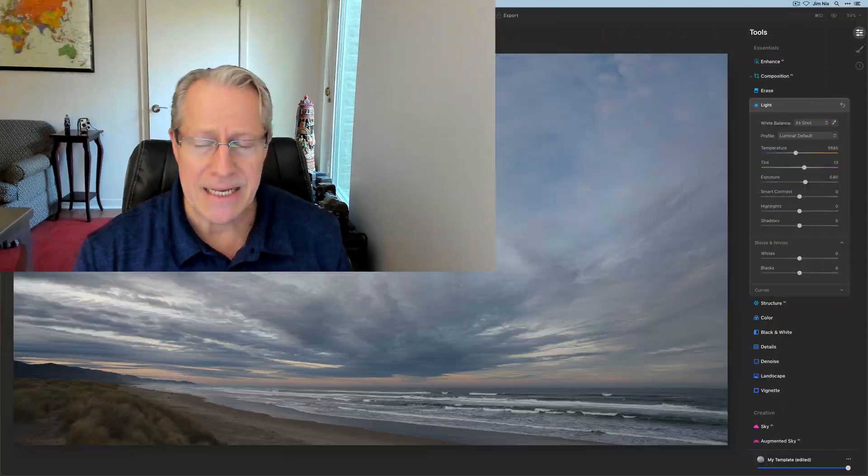Hey guys, welcome back. Hope you're doing well. Today I'm in Luminar AI and I was working on a sunrise photo that had some nice color. I was doing some things to really accentuate that color but I didn't want to go over the top. I like to bring my colors up but I just don't want to make it look crazy — what I like to call clown vomit. I want nice, beautiful color. So I do a few things here that I thought might be helpful to you. Let's get into it.